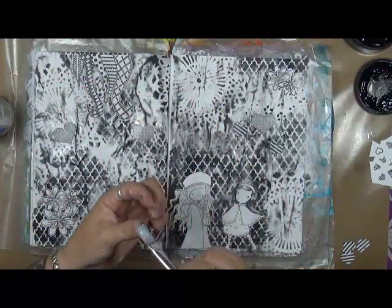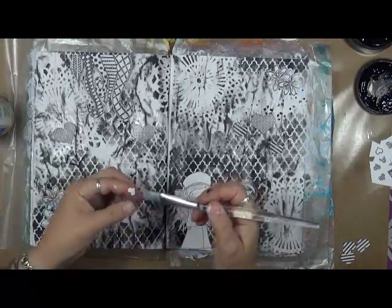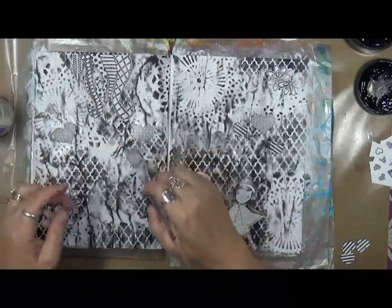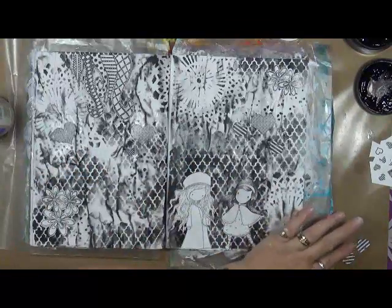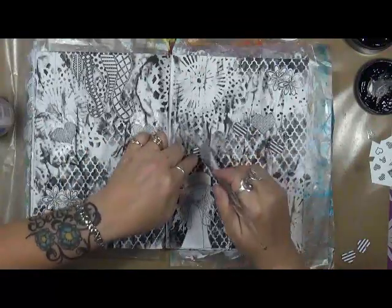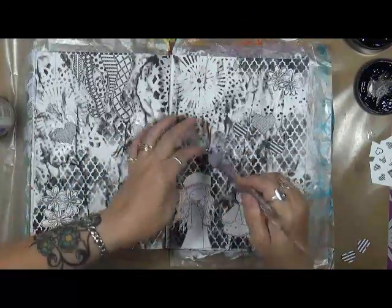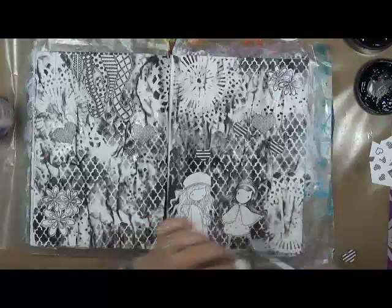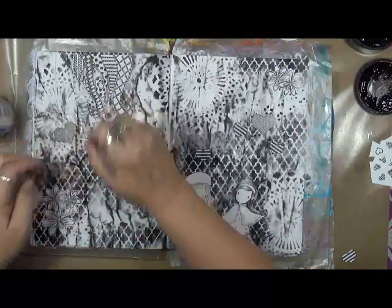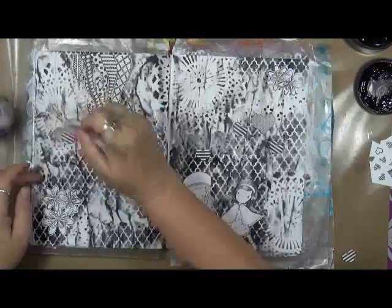Got a little bitty, bitty one — I'm going to put the little itty bitty one right there. You probably can't see it. Got a couple more smaller ones. We're going to throw one right here, and one right here.